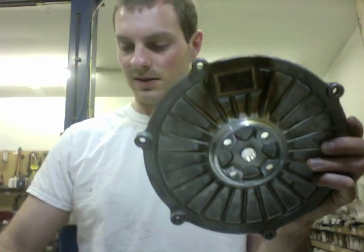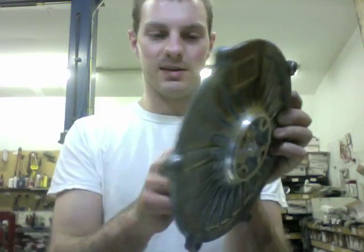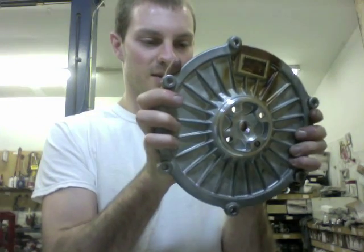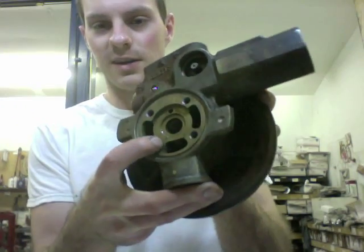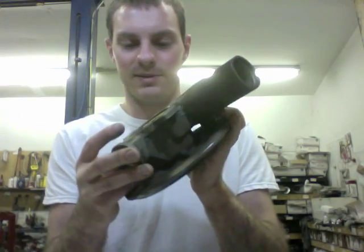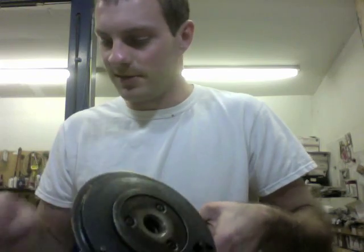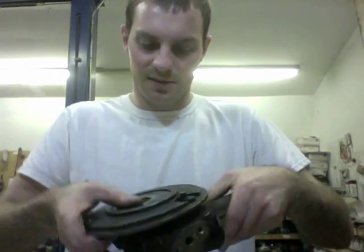The first thing you want to do is take the compressor plate and push the piston ring seal inside to make sure there's a very minimal gap and no wear there. Next, check the bearing housing for scarring — if it's too scarred up you probably need to buy another turbo. After that, take the rear seal and put it in the back to make sure there's minimal gap.